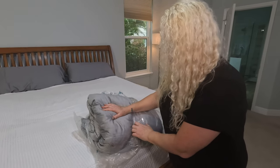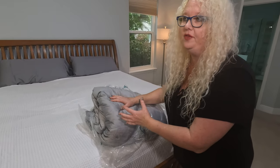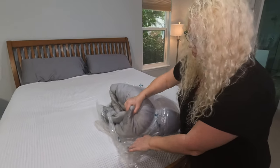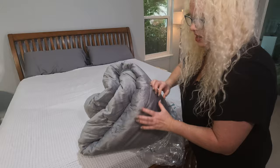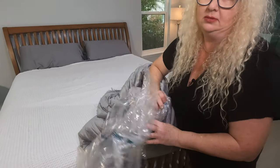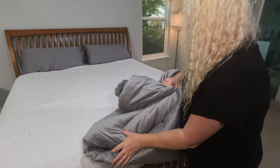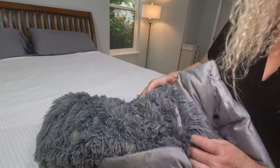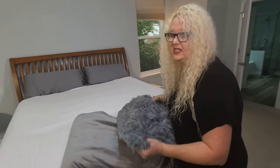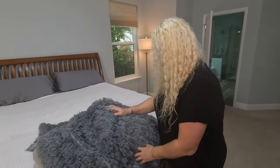The other thing that grabbed my attention about this was I love that it has basically two options. You have this kind of silky side, this microfiber side. And then you have this faux fur side. How fun is that? So popular right now.